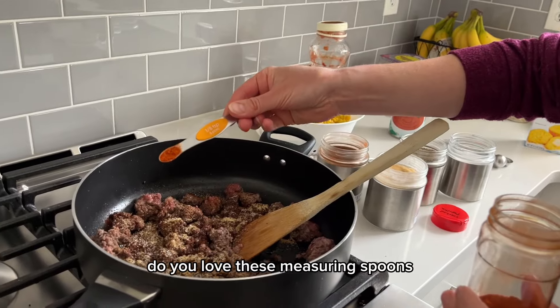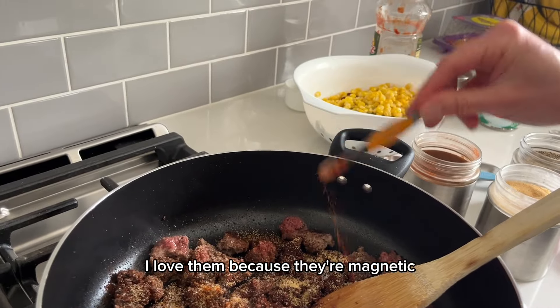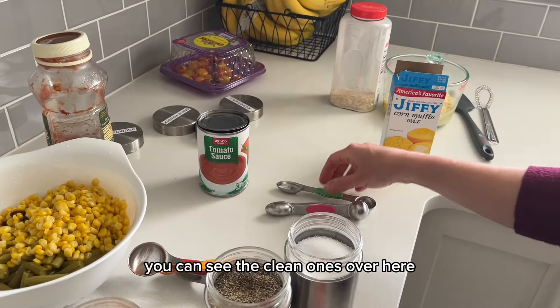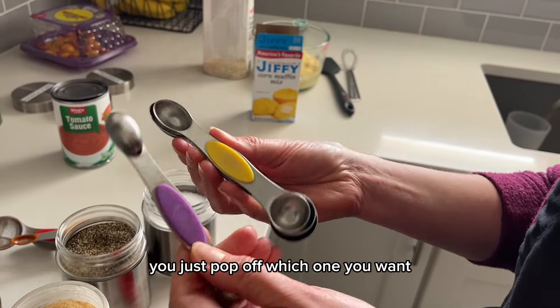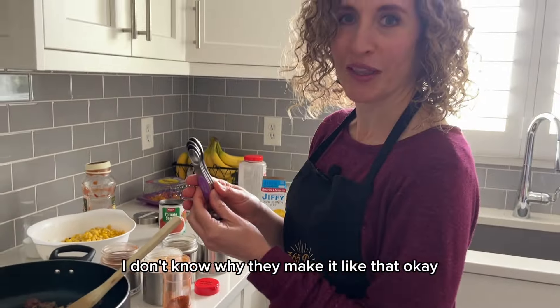Do you love these measuring spoons? I love them because they're magnetic and they just all nest together. You can see the clean ones over here — they just nest together, you just pop off which one you want. There's no ring. I think those rings are stupid — I don't know why they make them like that.